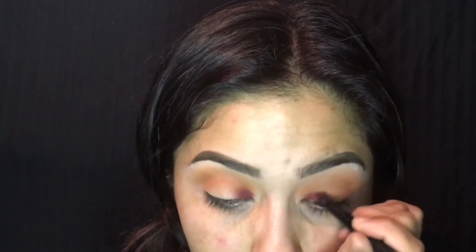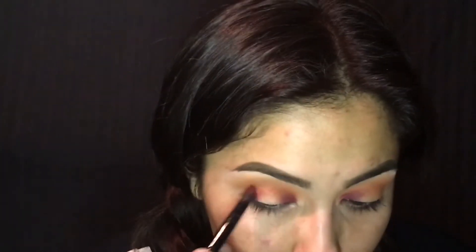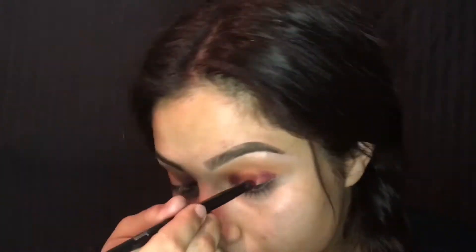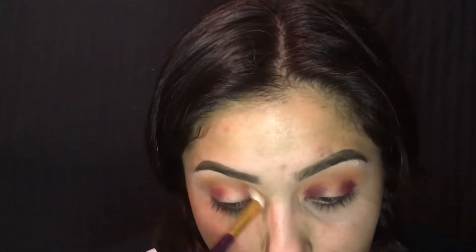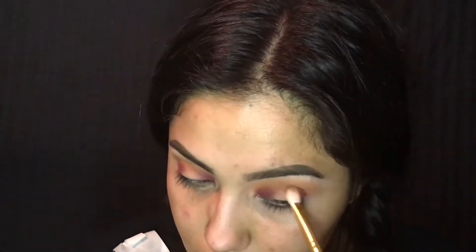Now I am using the color Lovey-Dovey from Colourpop, and I am putting that in the inner and outer corners of my eyes. I'm just placing it at the moment with a synthetic brush. Any goat hair brushes will not transfer the product as much. Now I am using a goat hair brush to blend it out, since goat hair brushes do not pick up as much product as synthetic brushes do.